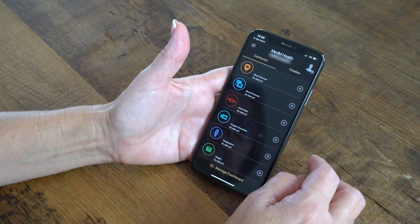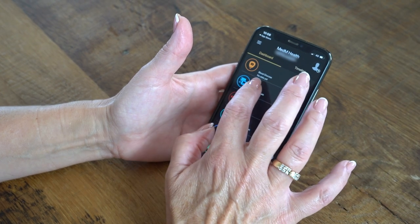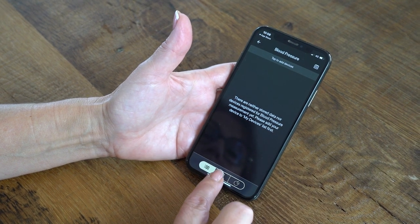The BPM617 can also be used with the MedM Health app to automatically sync readings. In this instruction video, we will follow the steps for an iOS device, but they are similar for an Android.